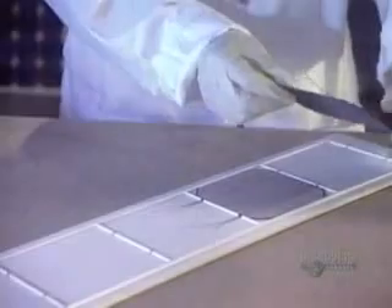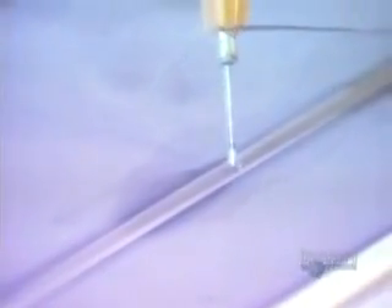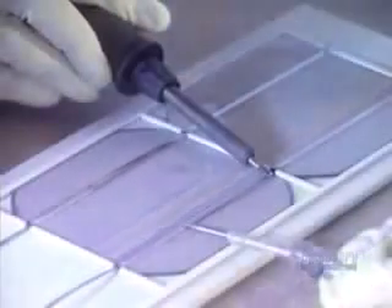When dried, the perfectly clean modules are ready to be assembled. Now they can proceed with soldering the modules by groups.